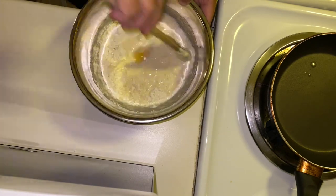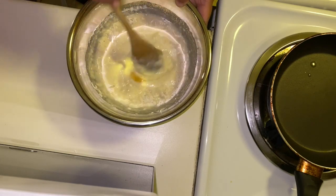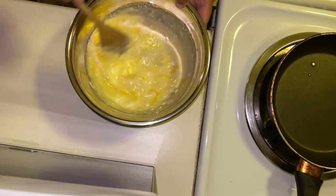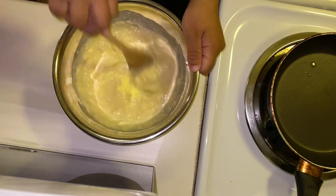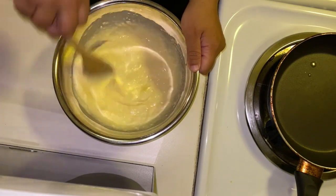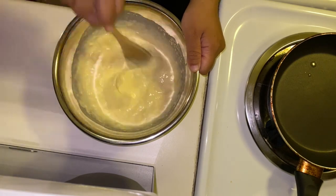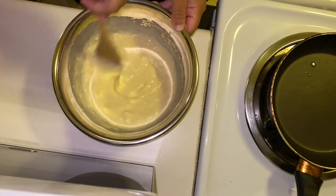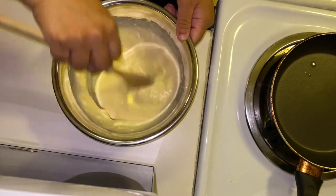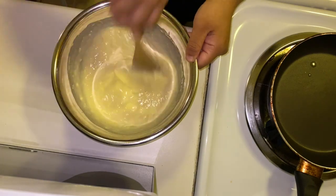We're going to go ahead and start mixing. We want to make sure there are no crumbles, no nothing — everything has to be very smooth and kind of liquidy.